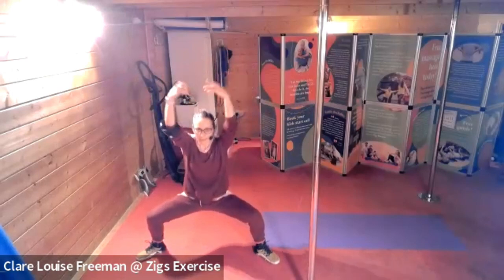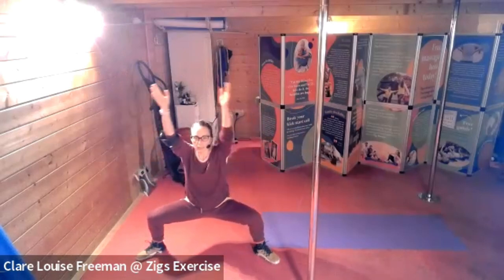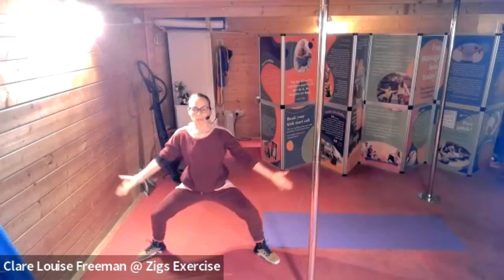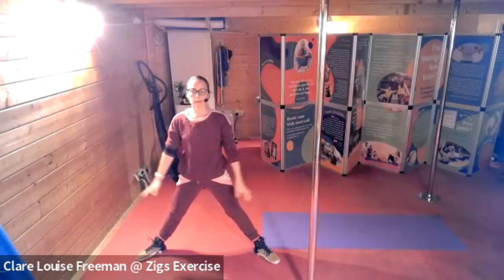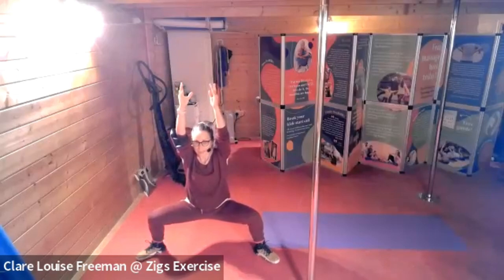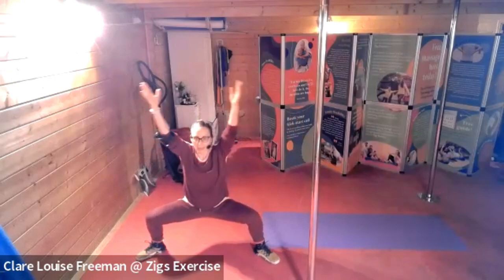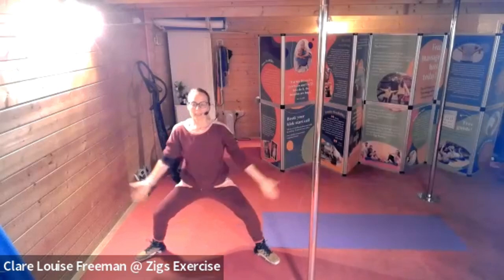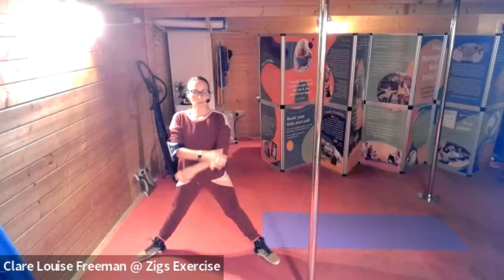Breathing in and breathing out. We're going to bring our arms overhead, pushing down through the heels as we lift. Opening, down, push into your heels. Stay down there a little bit longer now — three, two, one. Good job. Let's do that again — can we stay down? Three, two, one. And again. One more.